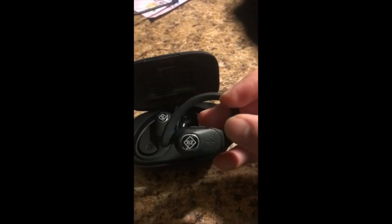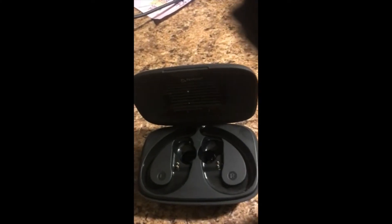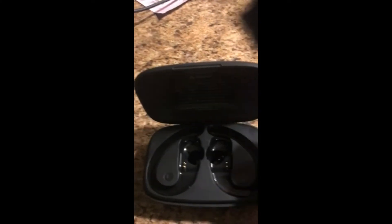It's got the volume buttons right there — up and down to increase your volume. This RZ button is also pressable and can pause or play your music or answer a phone call, and that's on both of them. And as you can tell, here's the case that they go into — very well molded.